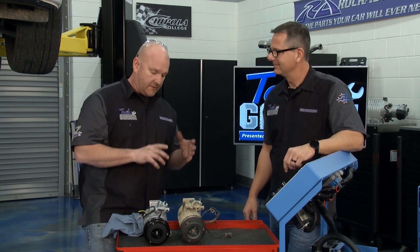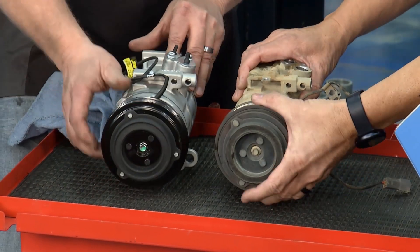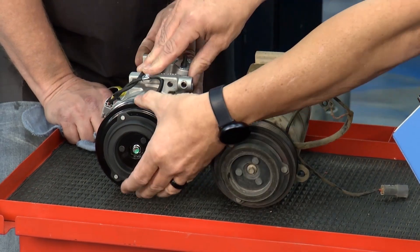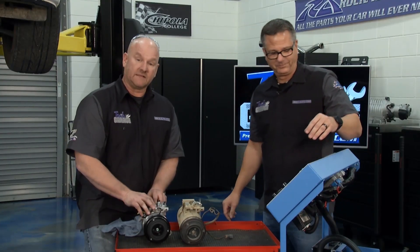I wish they were all this easy — four 10-millimeter mounting bolts, we had a rock guard to get out, but that came out very easily. You can hear the difference: this old one is clunking, it's rattling, it's grinding. This new one is rock solid — just like RockAuto.com.